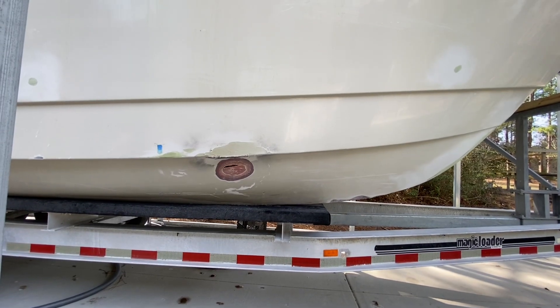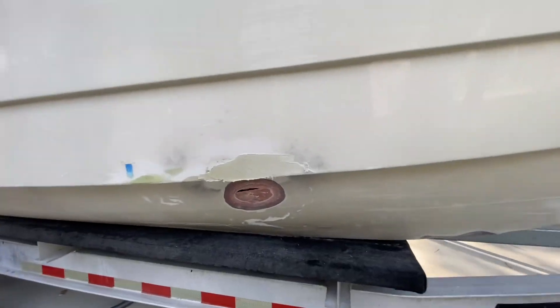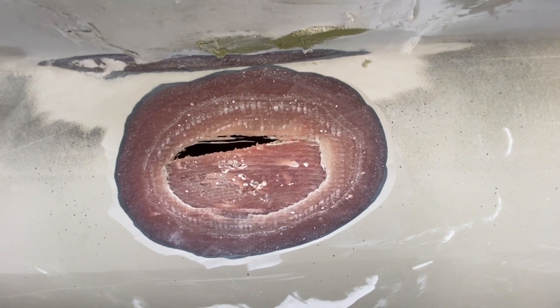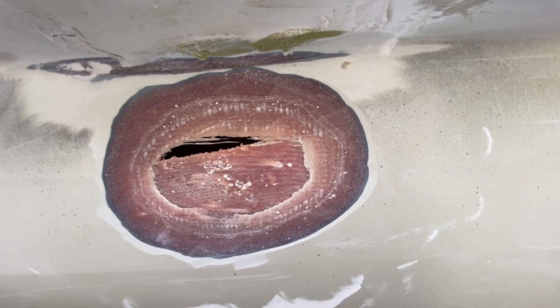Here we have a puncture hole on the starboard side of our WorldCat 280 pilot house project. This was a deep gouge that was pretty much all the way through the hull, and I'm going to show you how we take a template of it to do our laminates and how to do the repair.